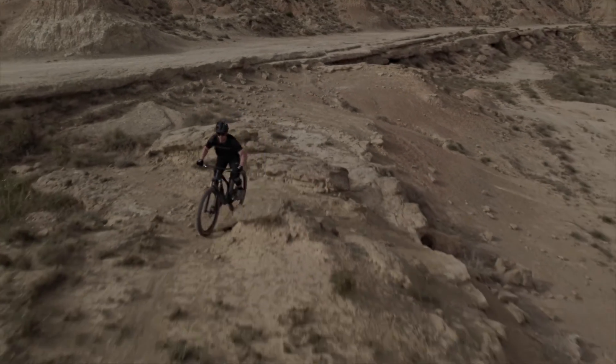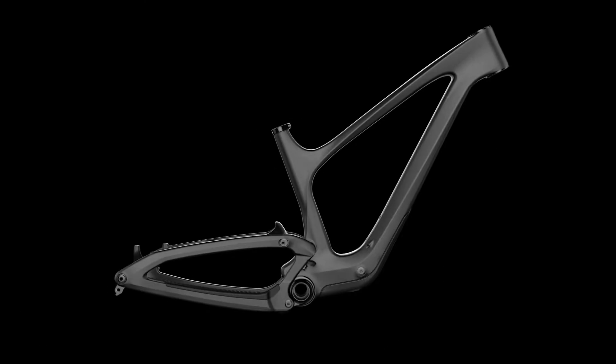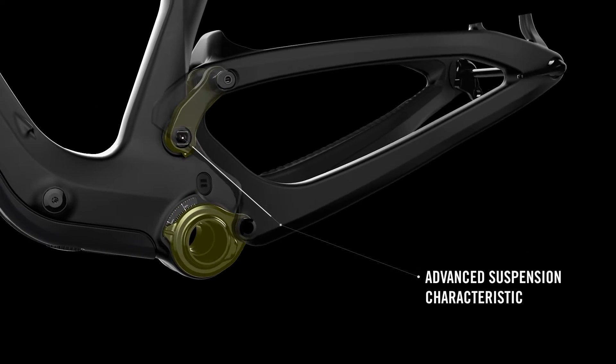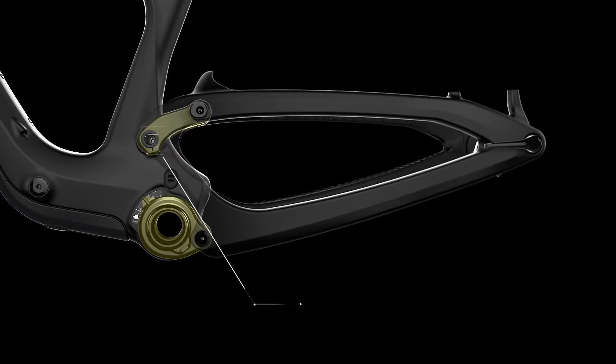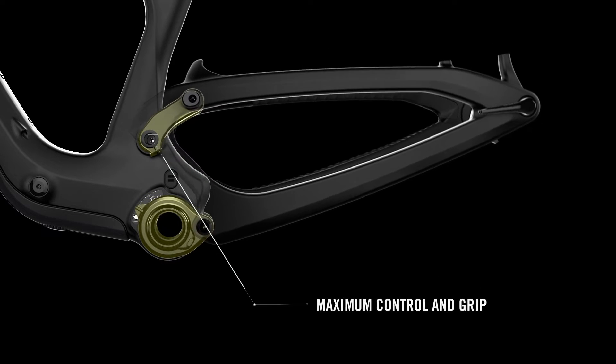The linkage is directly attached to the shock and mounted to an axle inside the frame, meaning the suspension pivots no longer have to be constructed around the frame. This makes our link shorter than any other traditional suspension platform. Using a virtual pivot linkage design improves the suspension feel, pedaling, and braking response to work with maximum efficiency. Our kinematic suspension curve gives small, supple bump sensitivity and exceptional traction characteristics, perfect support in the mid-stroke, and a controlled deep stroke for perfect bottom-out control.